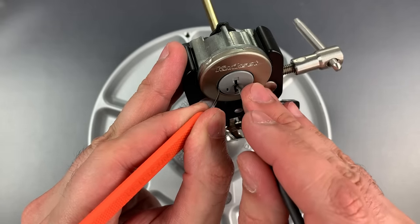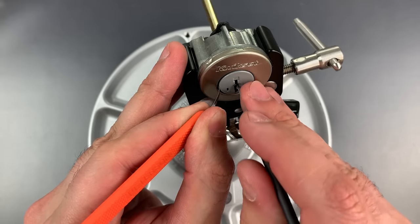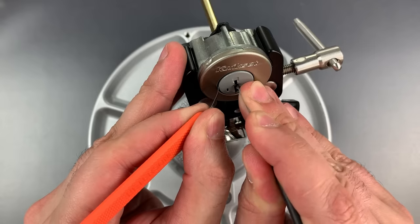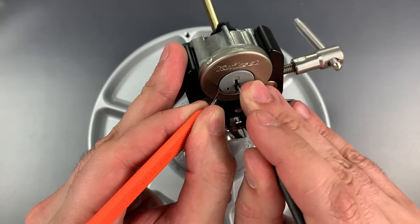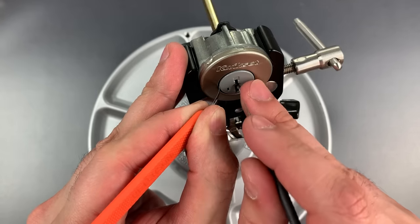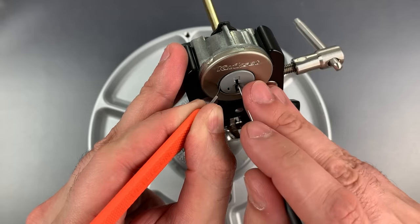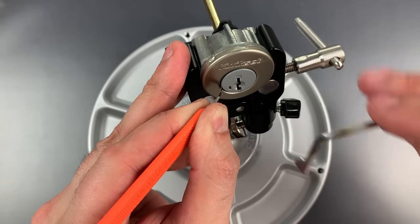Nothing on one, two, three — click out of four, nothing on five. Back to the beginning. One, two. Okay, three is binding and not moving — it's probably in a false gate. Releasing a little bit of the tension on that sidebar, trying to lift it up. There we go, I think I got three set. Nothing on four or five. A little click on one, nothing on two, three, four, five. I think we may have all of these sliders set — they certainly feel like it.